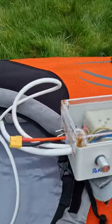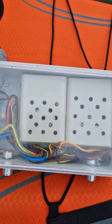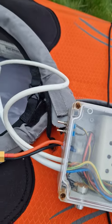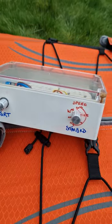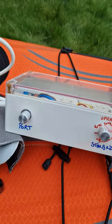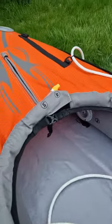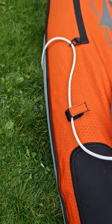They go via this plug into this unit here, which has two control units inside - these are all available from eBay - with a couple of switches for direction, so I can switch it to reverse. And these are the individual controllers for each motor.